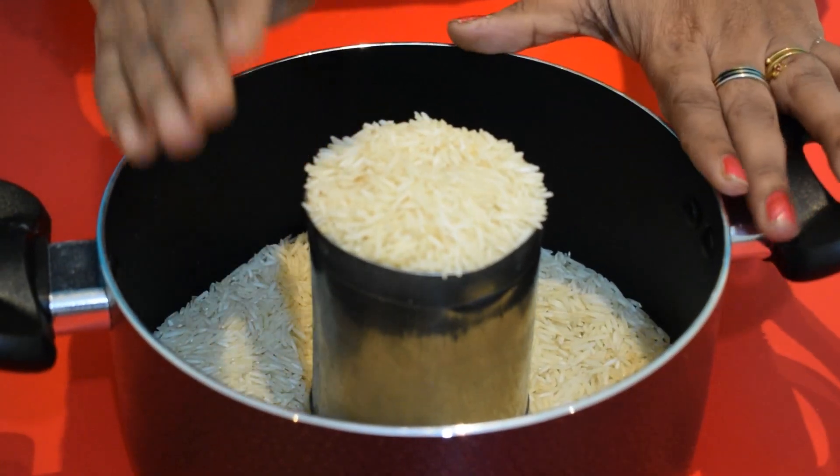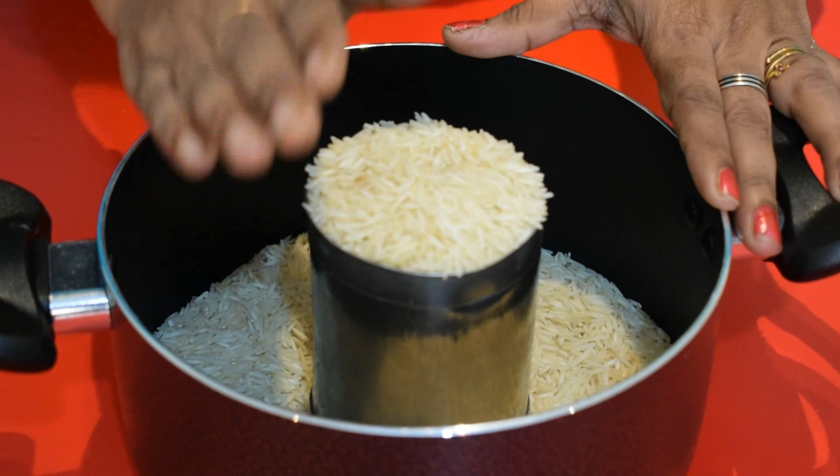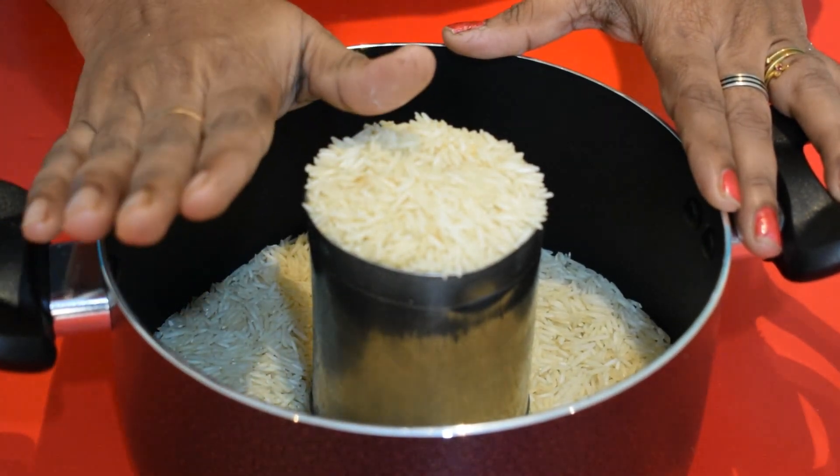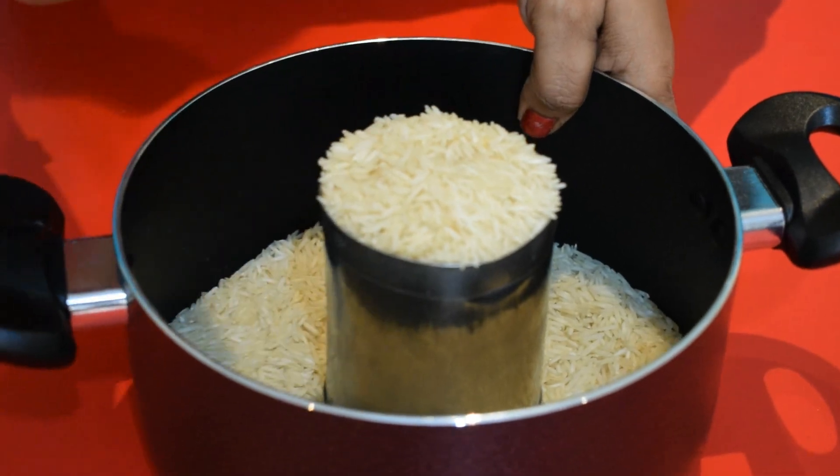Soak the rice for 10-15 minutes. You can dip it in water. This is what you have done. I am telling you — live — how to boil it. How to boil? It will boil.